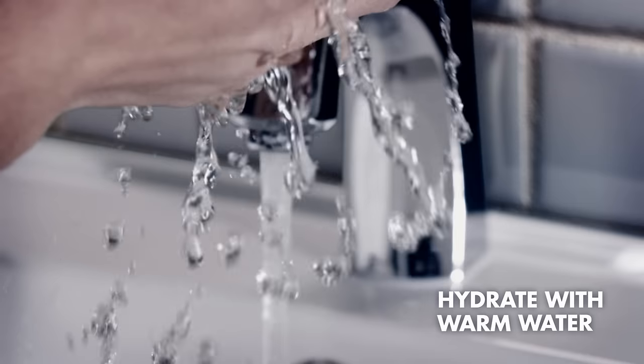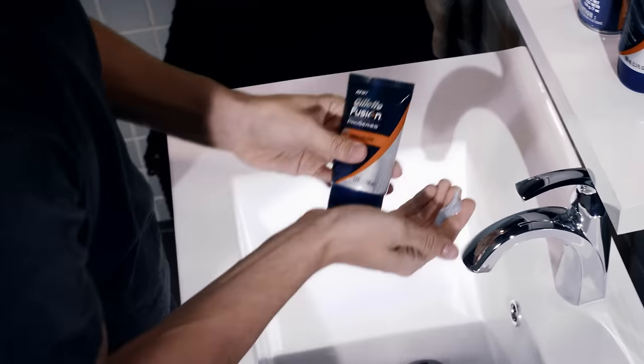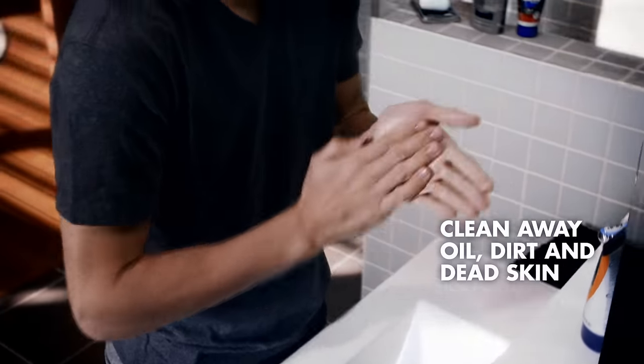Begin by hydrating your face with warm water for up to three minutes. Washing away the dead skin will help you avoid nicks and cuts and get a smoother shave.